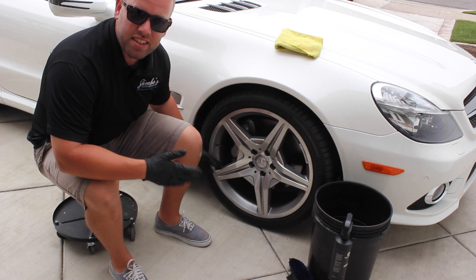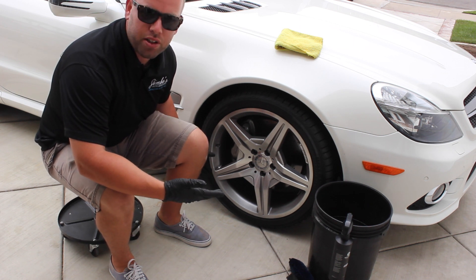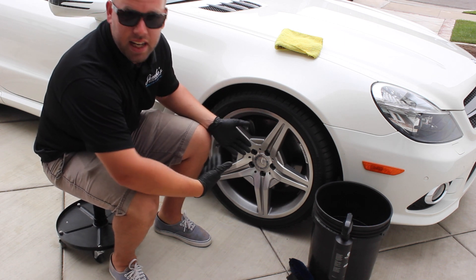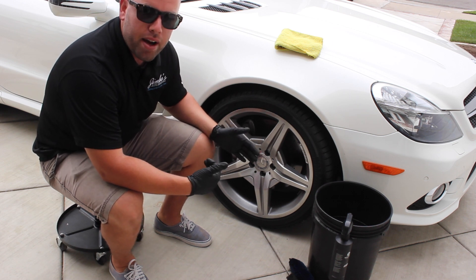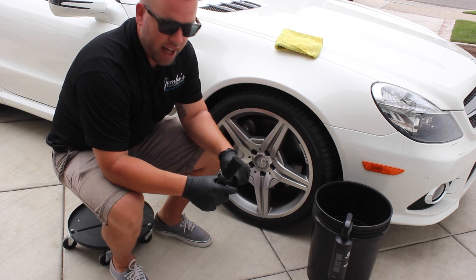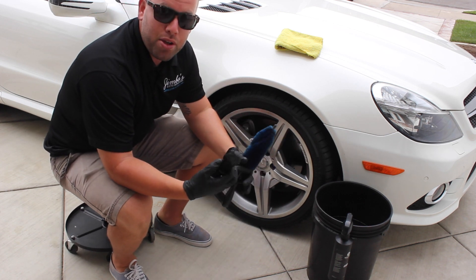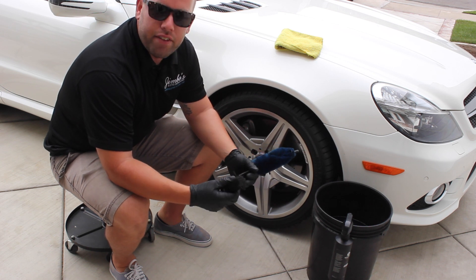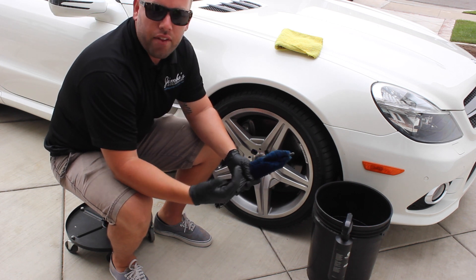As you can see, this rim isn't terrible — it could be a lot worse, especially for a Mercedes — but it's still today's example. A few tools you may want to have, but definitely don't have to have, are what they call wheel woolies — brushes that help you get into the rims better and into tighter spots your hand can't fit. I prefer the God-given wheel woolly — just your hand and a towel. That's my favorite.